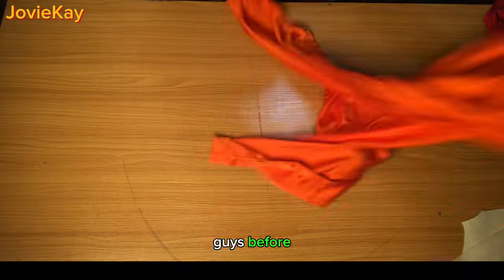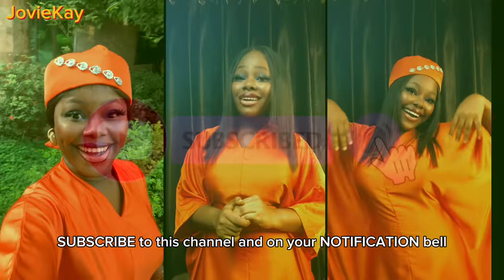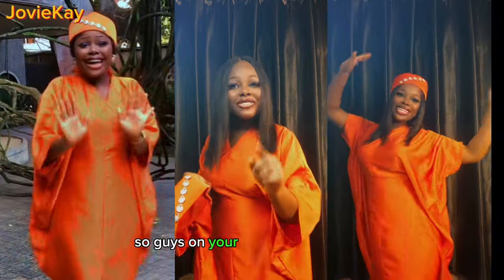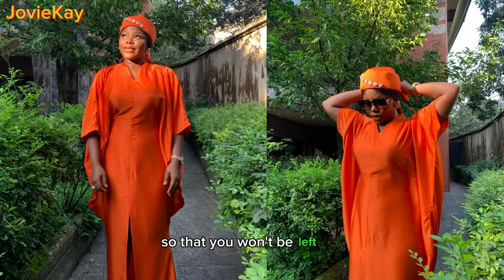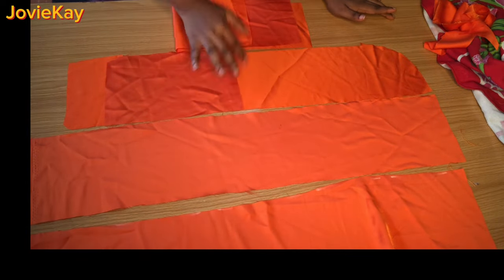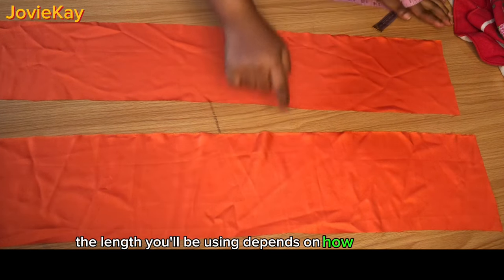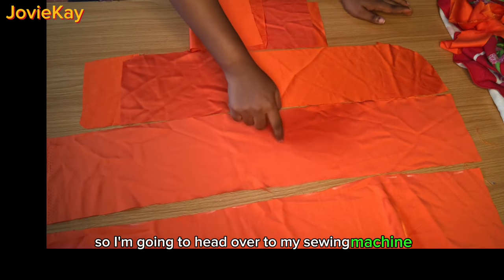Before we continue, I have a special announcement — subscribe and turn on your notification bell because I will be posting the video on how I made the Zara cap and you don't want to miss it. Now I've cut out four pieces for our belt: about 30 inches long depending on your waist measurement, and four and a half inches wide. The length depends on how big you are — just make sure it's long enough to go around your waist.